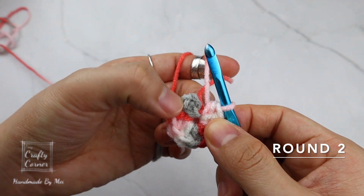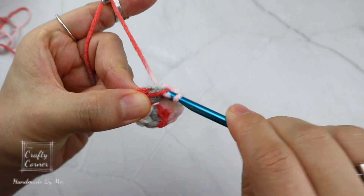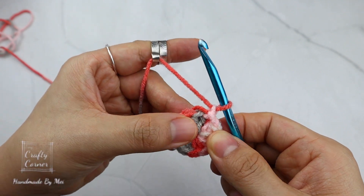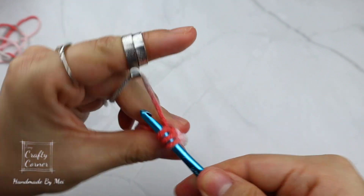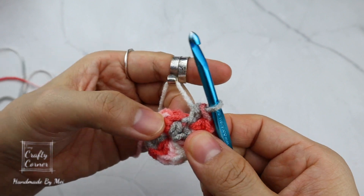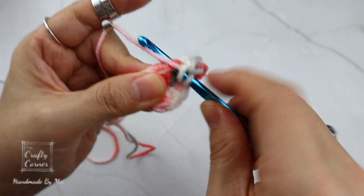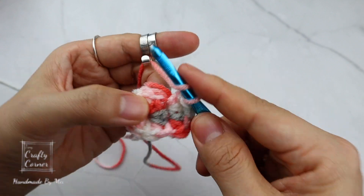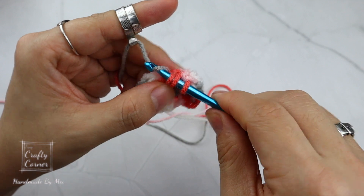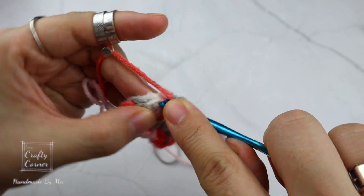To begin the next round, slip stitch into the first stitch, one chain. In the same stitch place two half double crochet, then on the next stitch two half double crochet. For this round, place two half double crochet in every stitch. By the end of the round there will be 20 stitches, and I'll meet you on round three.